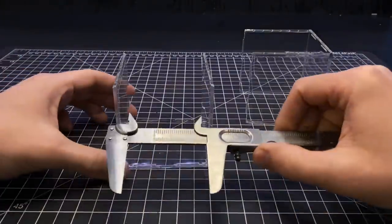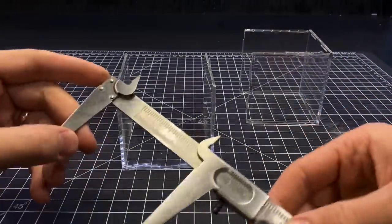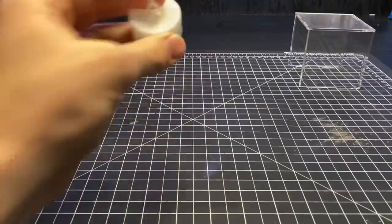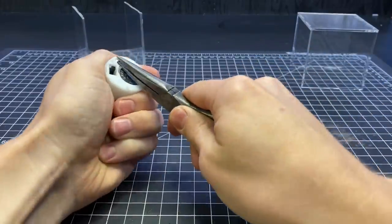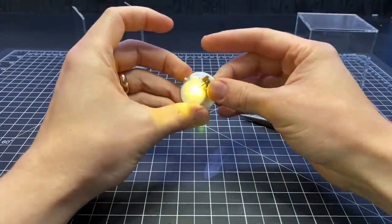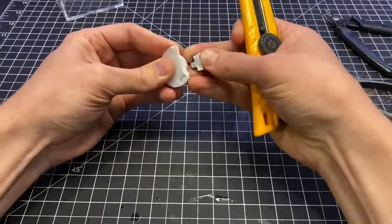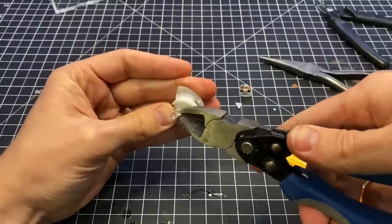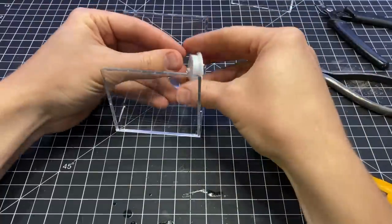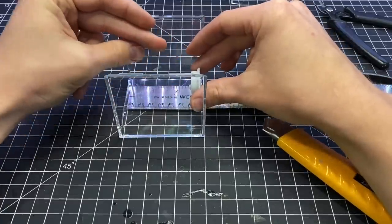I started by taking the measurements for the interior of this thing and each side was just under 3 inches. I also wanted to use a 3 volt battery to power this, so I used the battery housing from an electric tea light candle. I didn't really like the switch or the LED that it came with so I cut those off. Then I took the measurements again to see how much space I needed to hide this thing in the back.